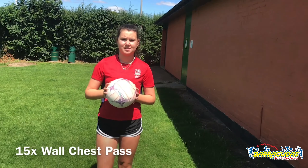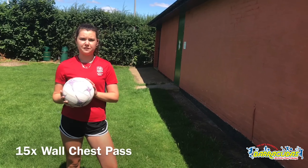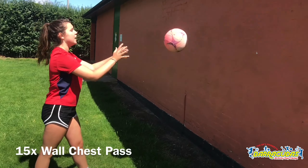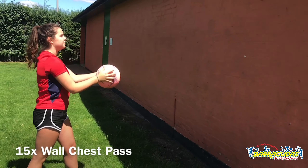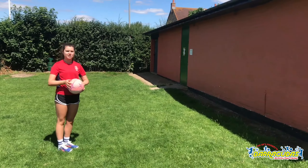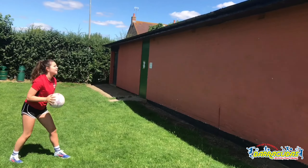Next up, we're going to do some chest passes against the wall — 15 of them. For your younger ones, you want to stand a little bit closer and do 15 of these. For the older ones, you might want to step back a little bit so you can put more power into your pass.